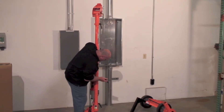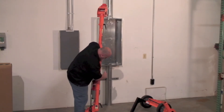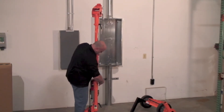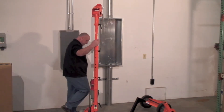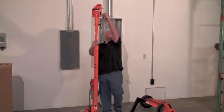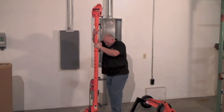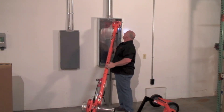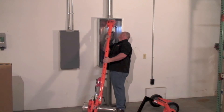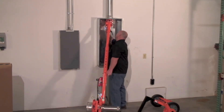Basically adjust your front knuckle for whatever you're doing. Use your flashlight holder, tuck the tugger into position, and basically right in there.